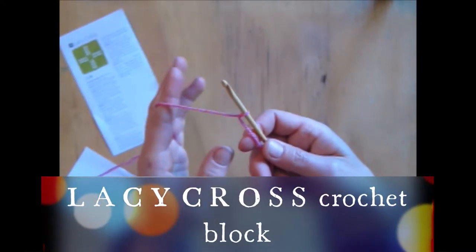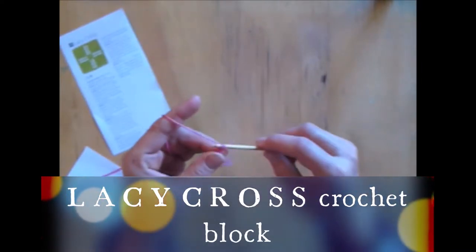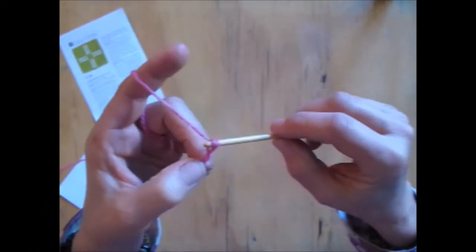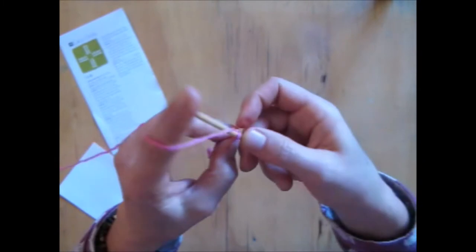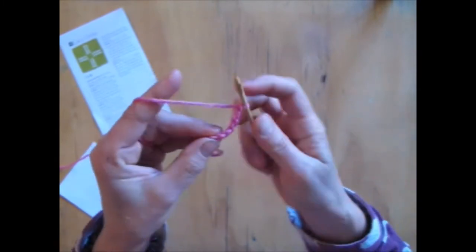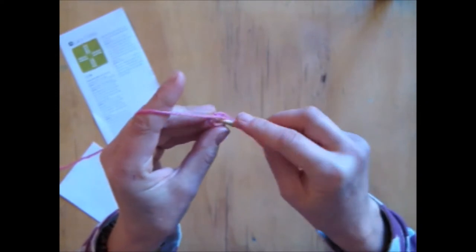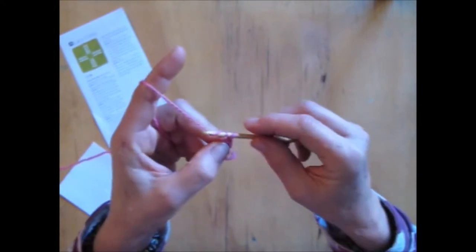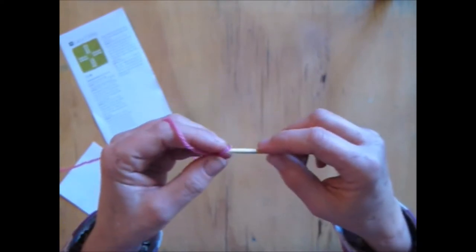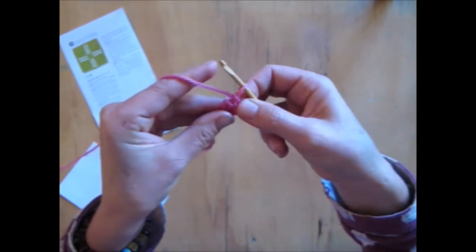So I've got a disappearing knot on my hook. I'm going to do 6 chain: 1, 2, 3, 4, 5, 6, and I'm going to go into the back of my very first stitch, put my hook in there and hook, pull through both of them. So now I have a loop.